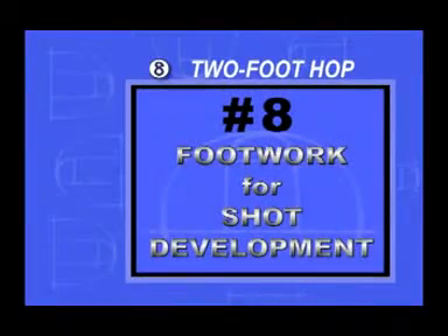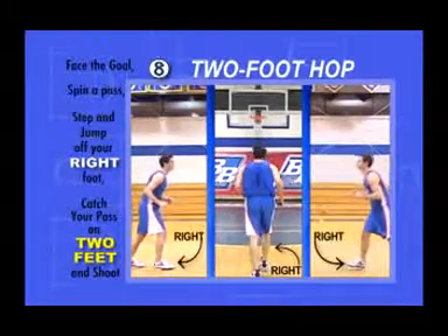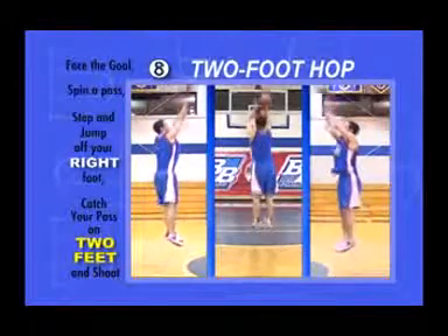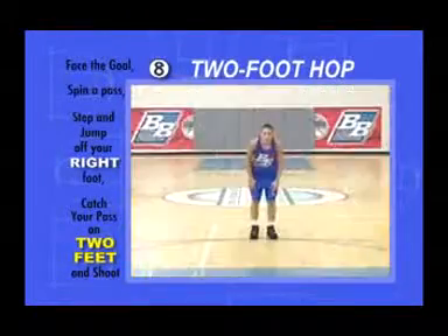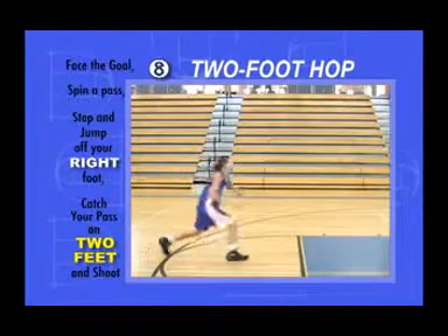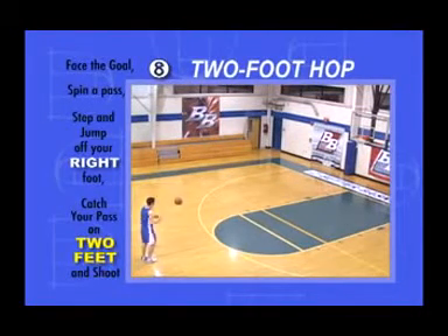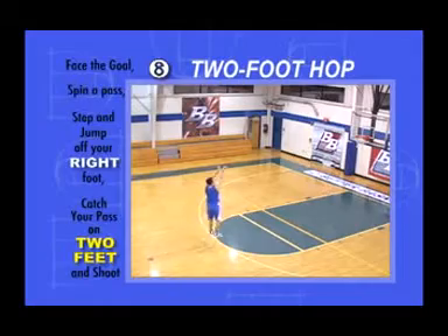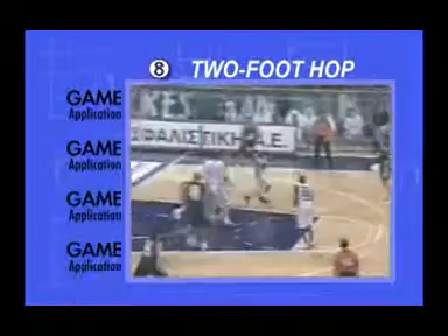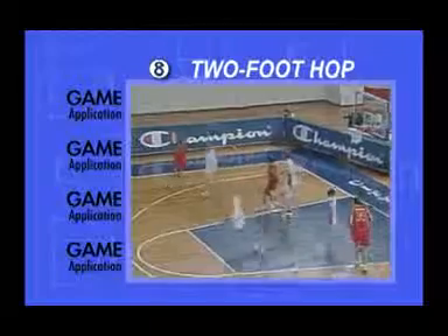Two-foot hop. Facing the goal, step with and jump off your right foot and catch the pass while landing on both feet. Without pause, explode into your shot. Time the pass hitting your hands with your feet hitting the ground. It doesn't have to be a big hop, just enough to load your legs with vertical energy. If you're by yourself, spin yourself a pass. Game Application: The game application is the same as before — you must be comfortable leaving the ground off either leg.